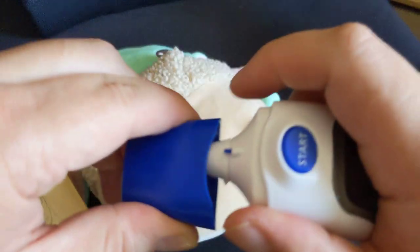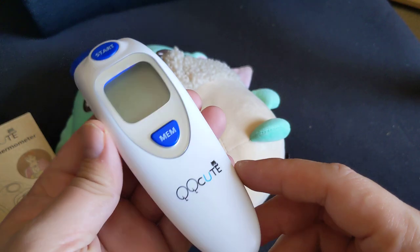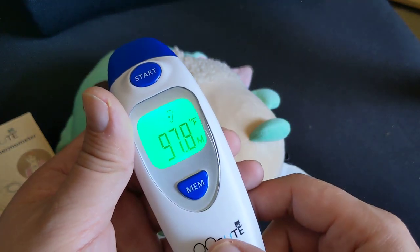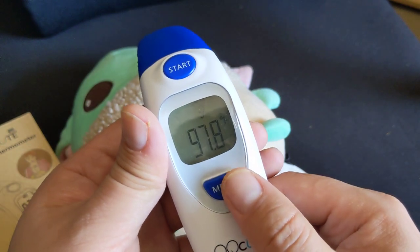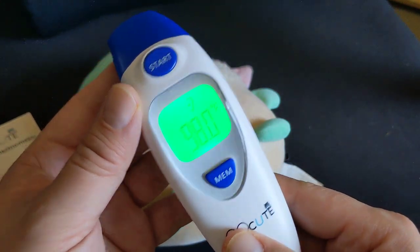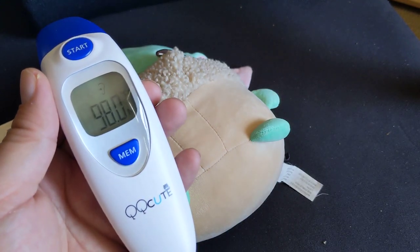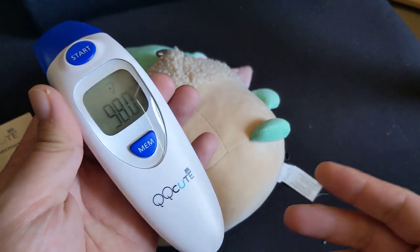It just uses AAA batteries — this pops out if you pull it from the sides. For twelve dollars, obviously I'm not expecting a whole lot. It usually measures below by about half a degree to one degree depending on how you use it. I'm sure there's a way to calibrate it, but it's fine. Just wanted to make this commentary in case you get this and wonder if it's broken — it's not, if it's reading half a degree to one degree lower than usual.